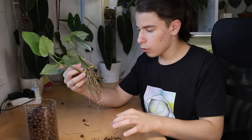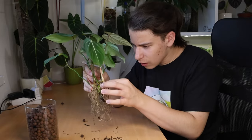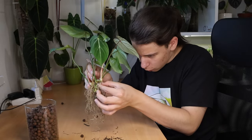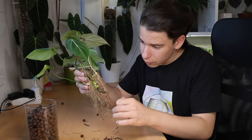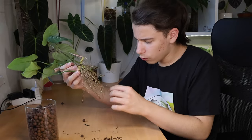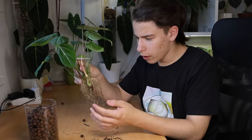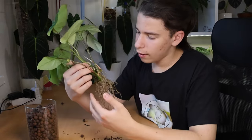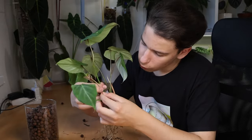You might be asking why I'm going for such a big upsize — it's not just one size bigger, it's quite a lot bigger. But I've seen that with lecca you can do that; with soil it stays wet for too long, but lecca allows you to go bigger. Also, it has two growth points now, so it's time for a pot that can be home for both.